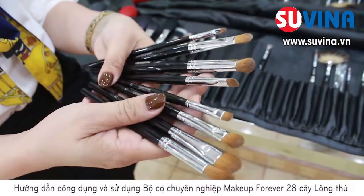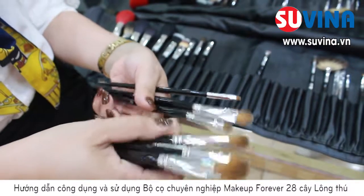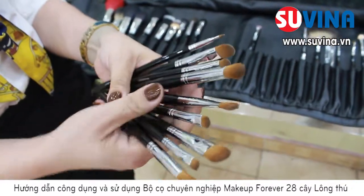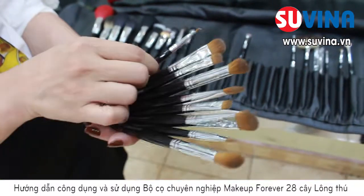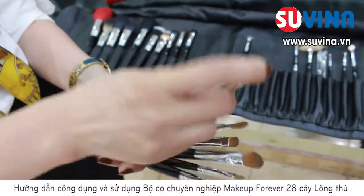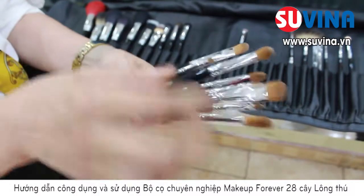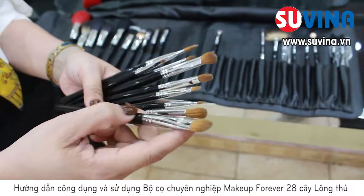Những cây cọ đánh mắt bao gồm số 11, 15, 17, 19, 21, 10, 18, 16 và 20. Tất cả các cây cọ này sẽ đem lại cho các bạn kỹ thuật đánh mắt một cách chuẩn. Đó là những cây cọ sẽ phân khu những màu mắt sáng và những màu mắt tối. Ngoài ra còn đầy đủ những cây cọ tán tròn dùng để đánh hốc mắt. Cây cọ nhỏ là cây cọ số 20, chúng ta sẽ sử dụng để đánh mắt dưới và lấy những màu mắt chỗ phần hốc mắt. Với cây cọ to nhất là cây cọ số 15, thì chúng ta sẽ sử dụng cho phần sát xương chân mày.